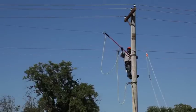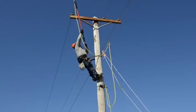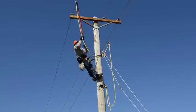This grounding set now bridges from the neutral to an outside phase conductor, always clamping on the area cleaned by wire brushing.